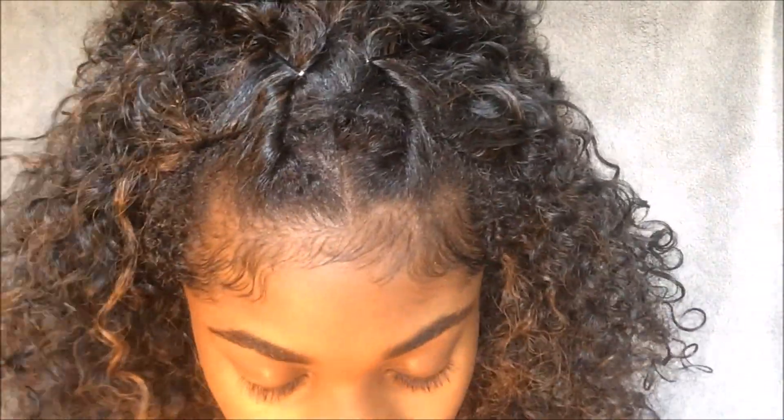And once I take my hair down it's another half up half down hairstyle. I like to wear mine to the back. Of course you can always go back in and make a bun with this hairstyle — it's up to you.